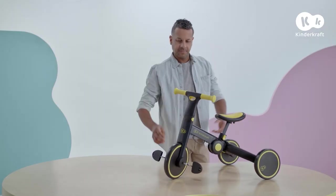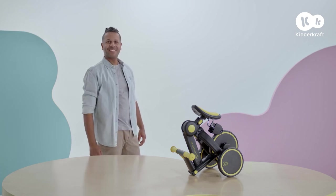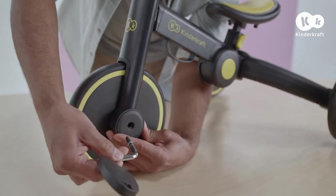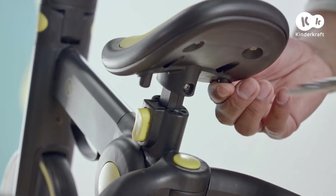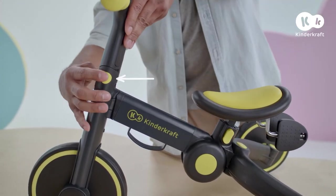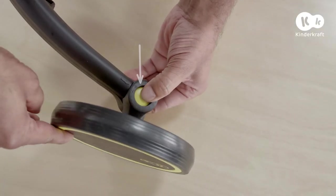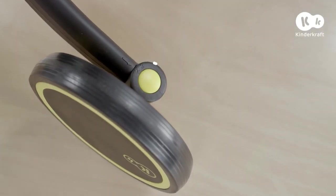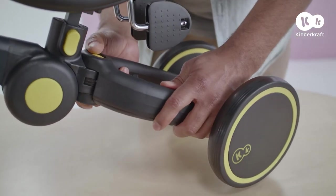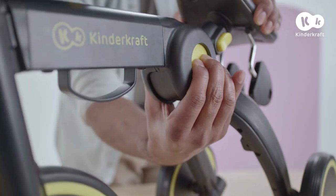Another benefit of the trike is that it easily folds to a compact size. Start by removing the pedals — press this button, remove them from the front wheel and hide them back under the seat until they lock. Now, press these buttons on either side of the handlebar and fold the handlebar. Next, press the buttons next to the rear wheels and choose position 2. Use the buttons on the frame to bring the rear wheels closer together. Finally, press the buttons on the sides of the frame and fold the trike.